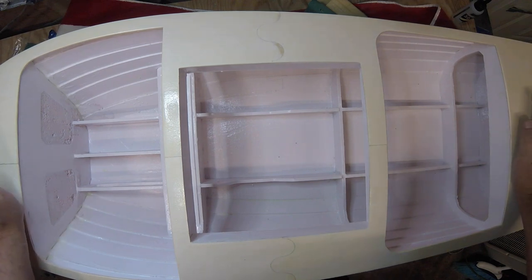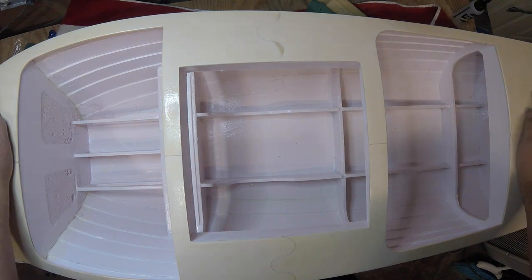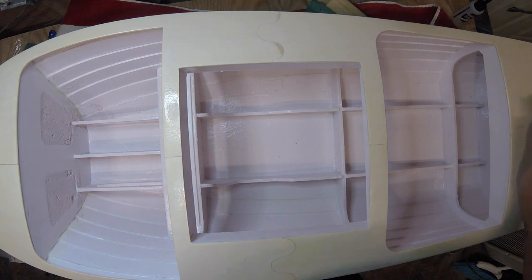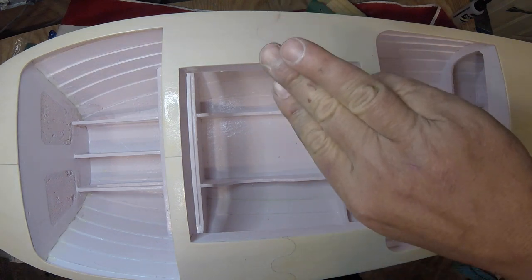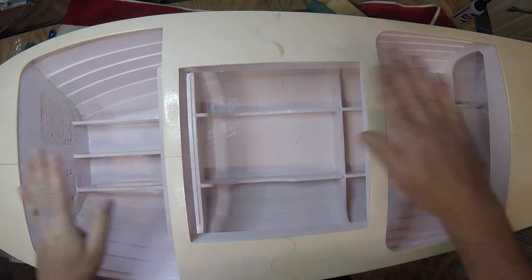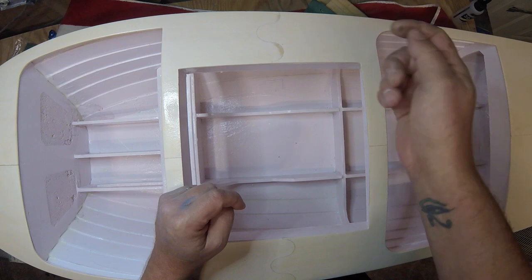Think of it as fiberglass resin that you shoot a light at and it cures. He was doing tests on it, and I researched it today and yesterday. He was getting cure times in three layers — three laminates — fiberglass mat, then resin, then mat, then resin, then mat. And he was getting a three-minute cure time with the ultraviolet light.